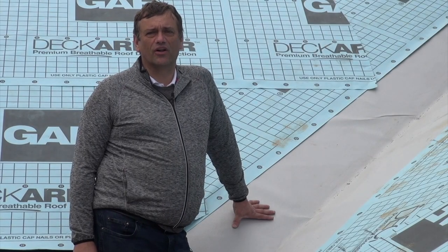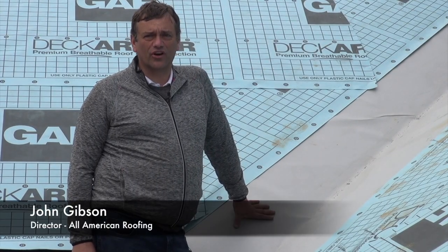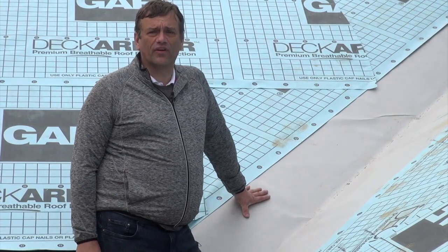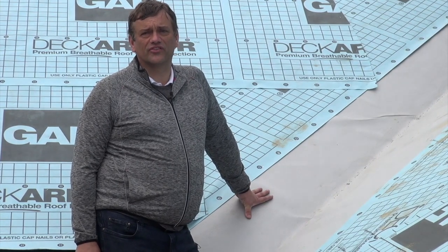Hi, my name is John Gibson. I'm with All American Roofing, and today we're going to talk about GAF Storm Guard that we've installed in the roof valley. This is a critical part of all roof shingle systems, so please stick around and learn more soon.